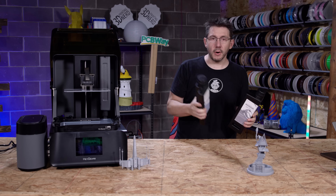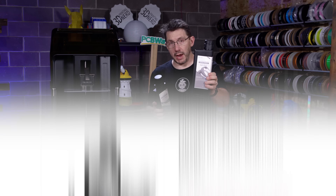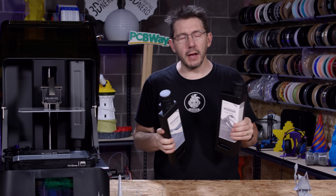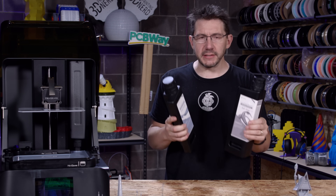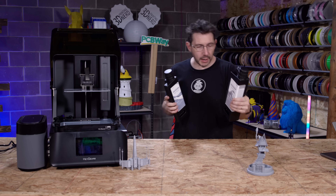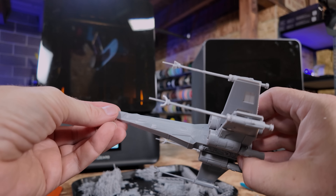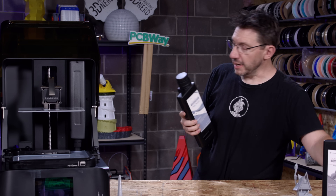There are two resins I have on the desk. This one is ash gray — PAW10 ash gray. They have certain names for their resins. This is the one I printed Jack Skellington's house and the X-Wing in. It is water washable if you want, which is kind of cool.